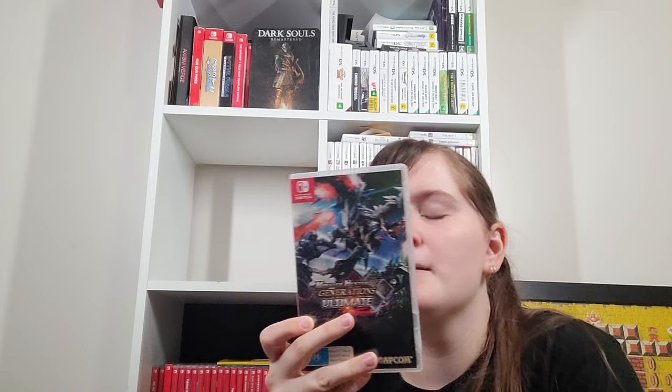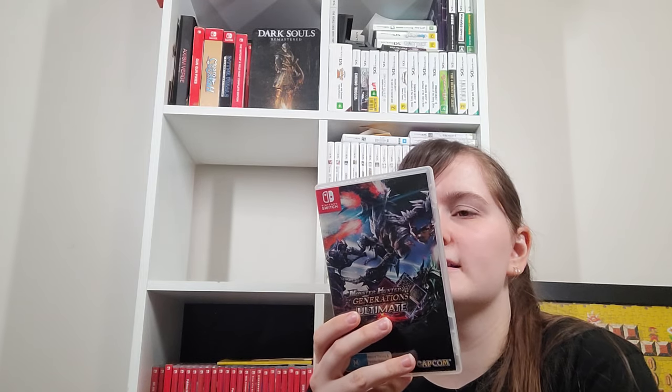Monster Hunter Generations Ultimate — if you want to play old-style Monster Hunter, definitely just go with this one because you can get it on Switch. It's basically like an anniversary type game with some new moves, but it still plays like the old style before Monster Hunter World changed things up. You can also play as the cat.